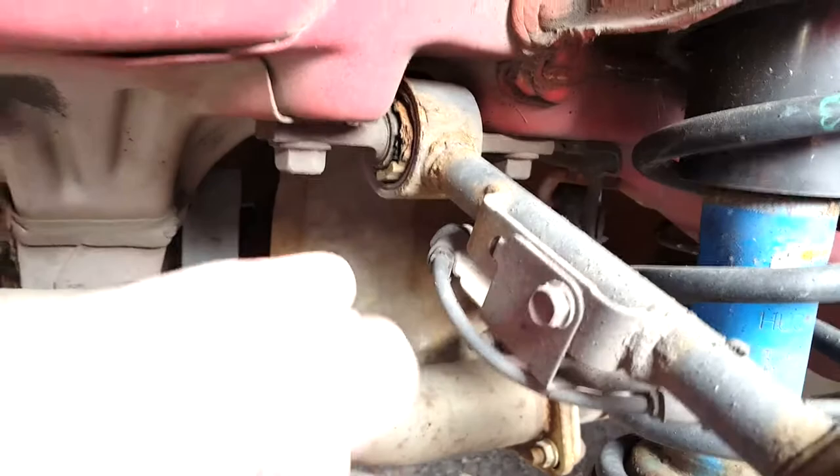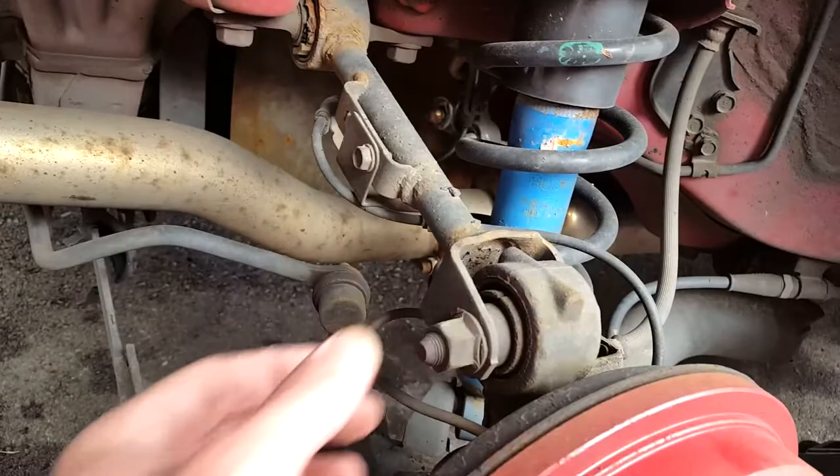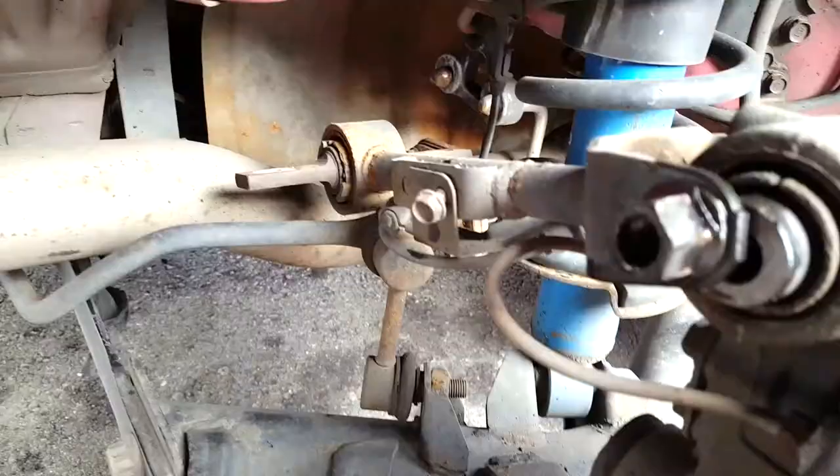Today I'm going to change my rear upper control arms and as you can see they're really shot. Let me get my 17 millimeter socket here and get these things off, and then the same with this. I should probably put a jack underneath this to take the load off first.